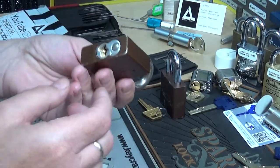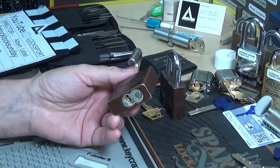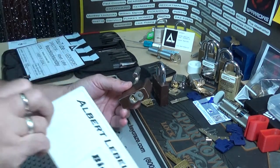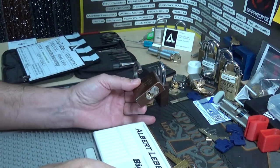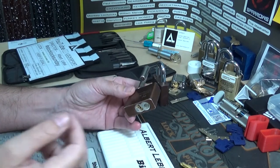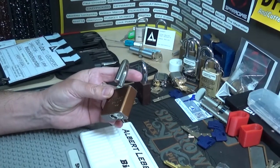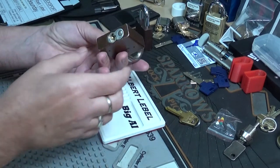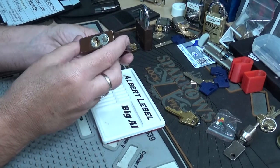Let's see if we can get back down a little bit. Like I said, it is really — I'm used to picking more of the Schlages and Sargents, basically the locks with the larger pins. So whenever I'm picking on these American locks and Master locks, the pins are so small, they really have a different feel to them.